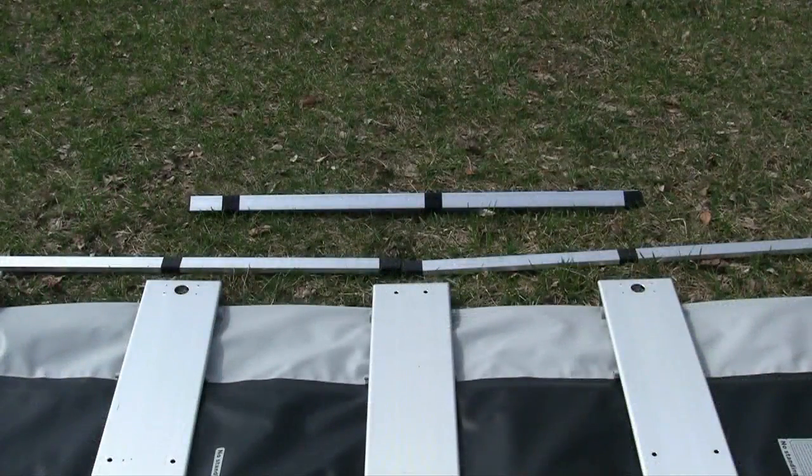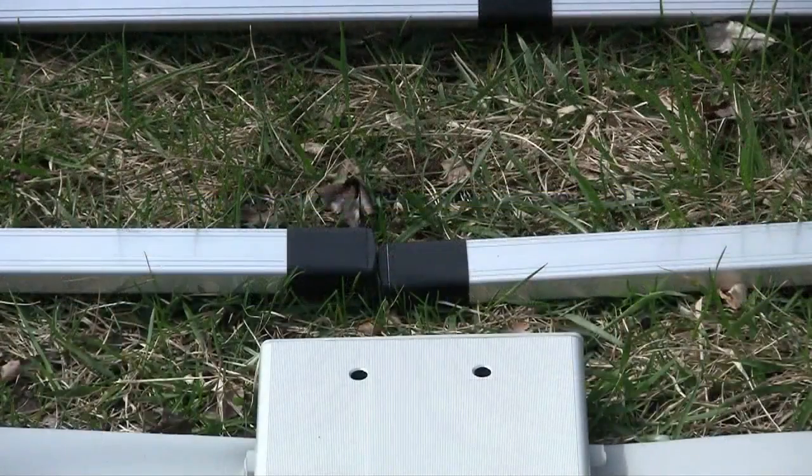Locate the four aluminum underbars which you will be placing underneath the slats. The ends of these bars should line up under the center bench as shown.